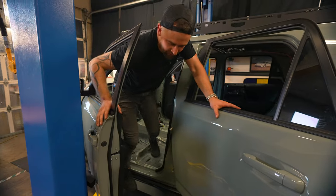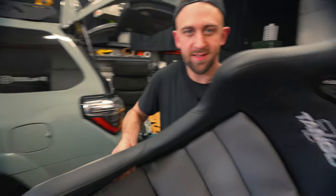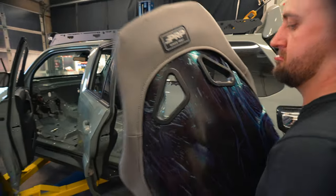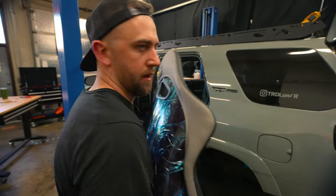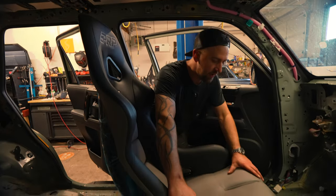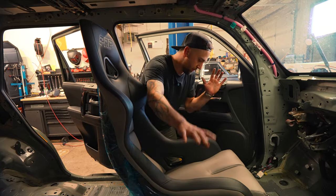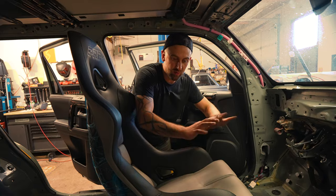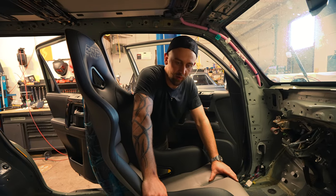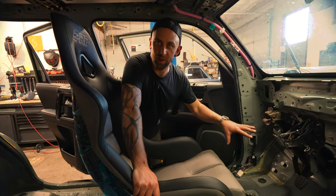Let's throw a seat in there and see how everything feels. This thing is so sick. This is the PRP seat and the bracket mounting kit from 8runneroffroad.com. It bolts right up into the 4Runner - you don't need anything additional, it all comes to you. You get everything you need to install these in the 4Runner. I'm excited to put this thing in and see how these pedals feel.